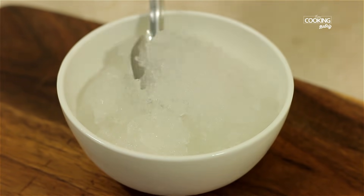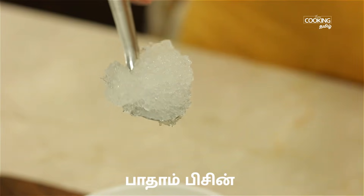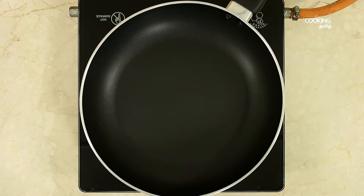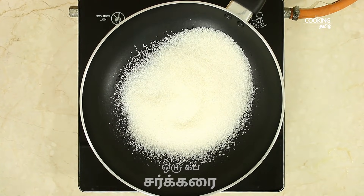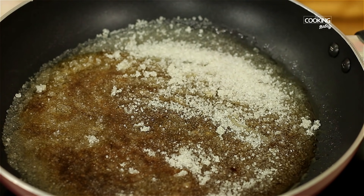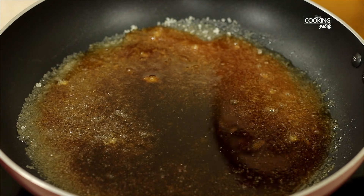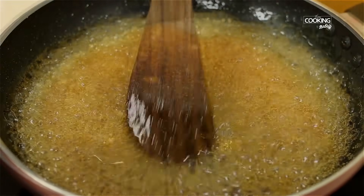Take a cup of chakra (sugar). In a pan, add 1 cup of chakra on a low flame. Put it until it turns a good white color. As you can see, the chakra is good — it has a nice brown color. Mix it well with a cup.